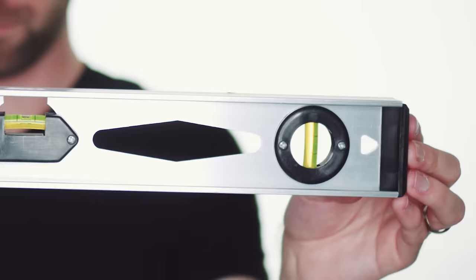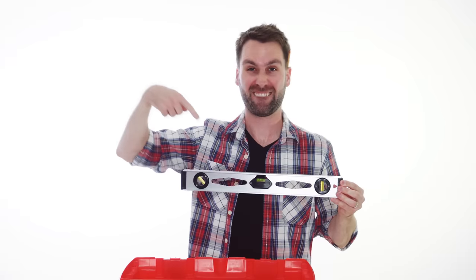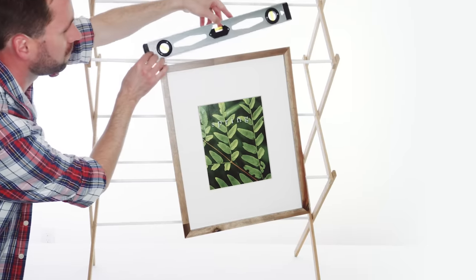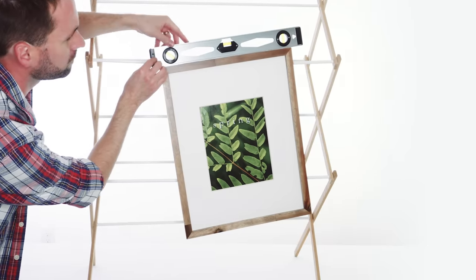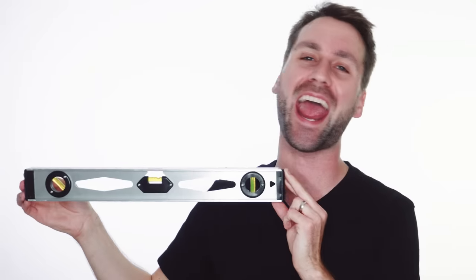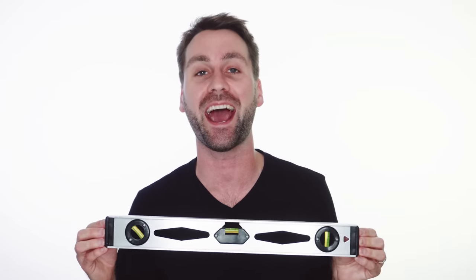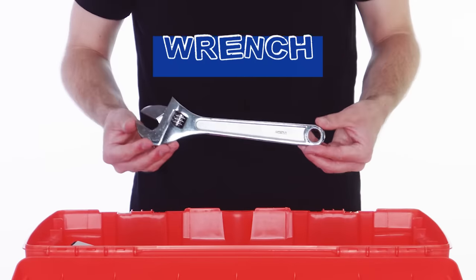Level! I've got a level, I've got a level in my hand. Let's make sure this picture's straight — a little to the left, that's great! I've got a level in my hand.